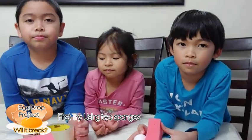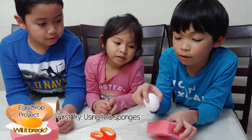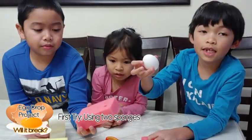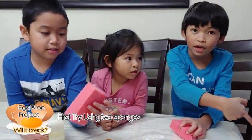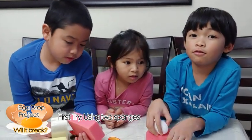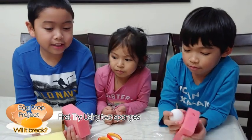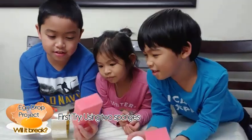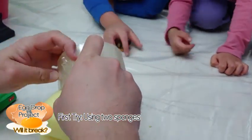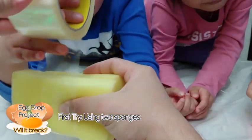This is a science experiment and we need to drop the sponge holder with the egg inside and drop it. If it breaks, I don't know what's going to happen, but we need to try to make it not break. Okay, let's start. We made an egg sandwich. Can you hold it? Let's put some tape around.